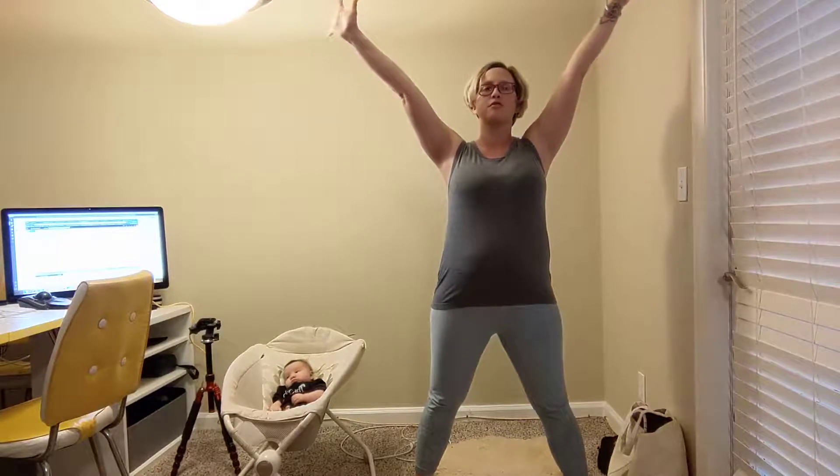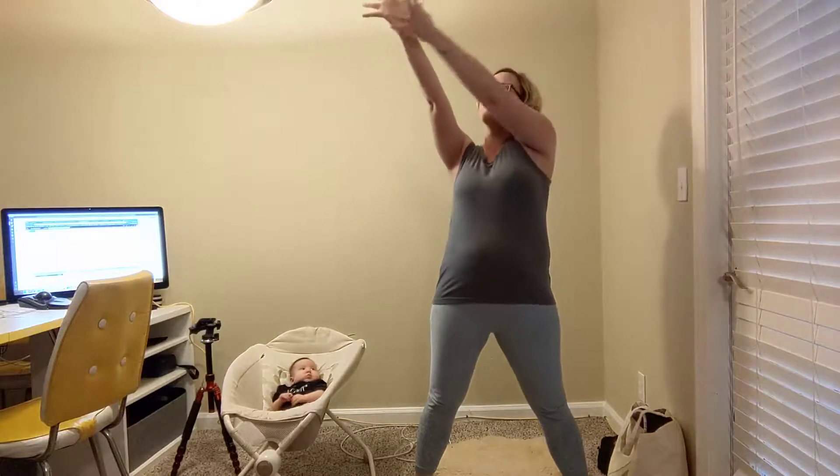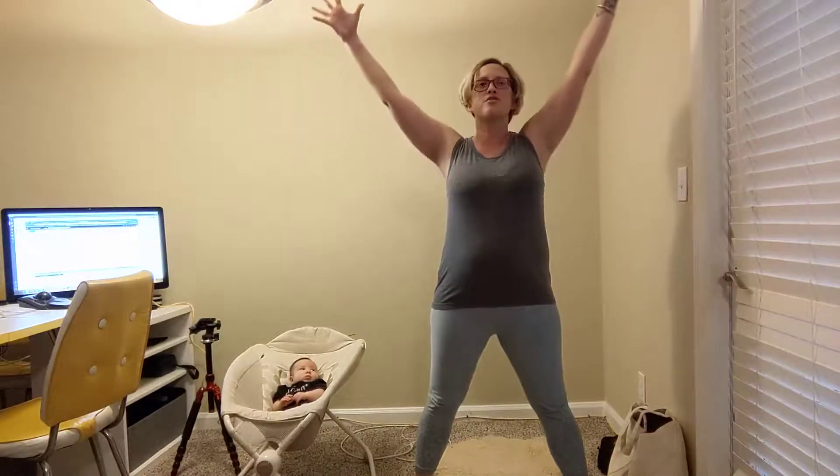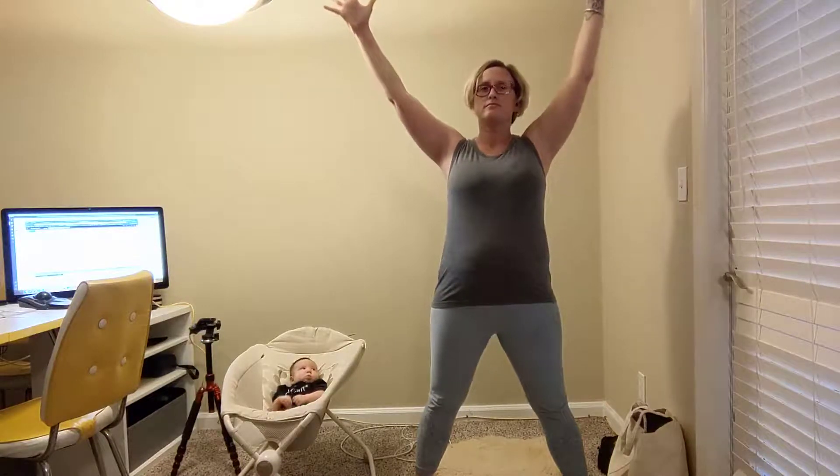From here, start to lift the arms. Open the arms wide. Spread your fingers, really spread through the palms. Feel all this energy move down the arms, into your heart. This is known as star pose. Take a big breath in and out.